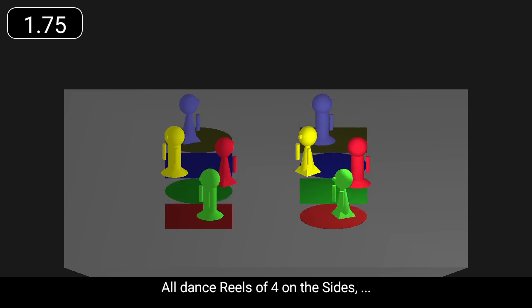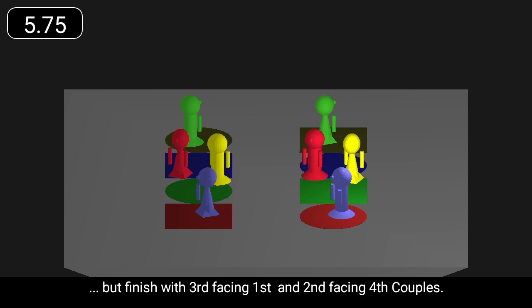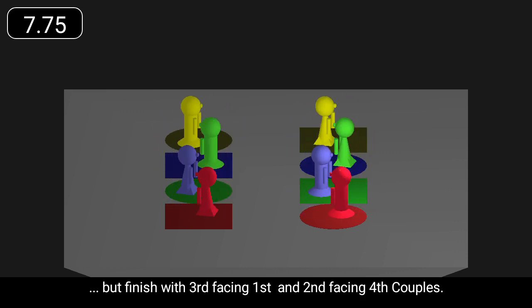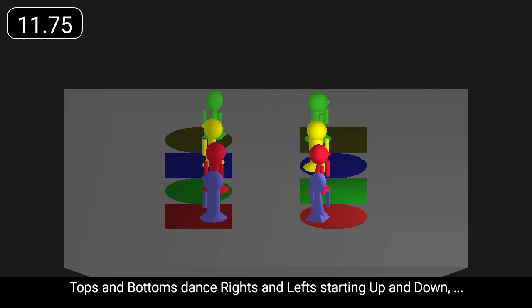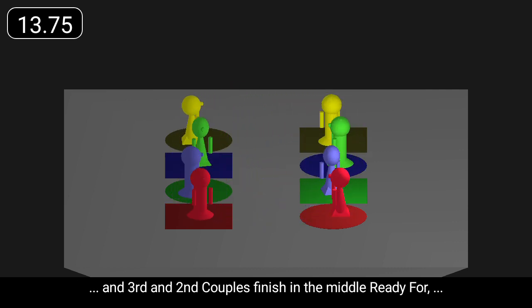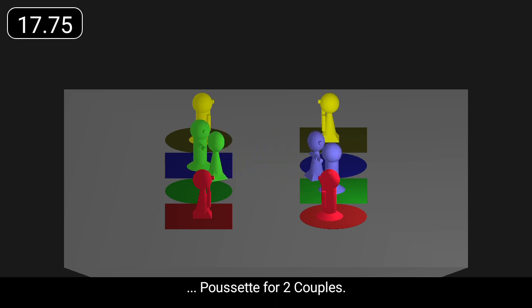All dance reels of four on the sides, but finish with third facing first and second facing fourth couples. Tops and bottoms dance rights and lefts, starting up and down, and third and second couples finish in the middle, ready for Pousset for two couples.